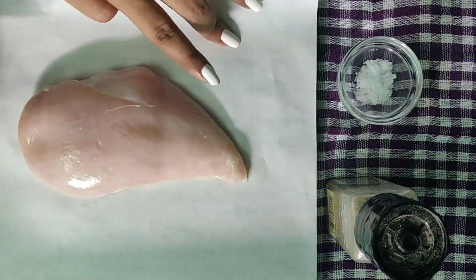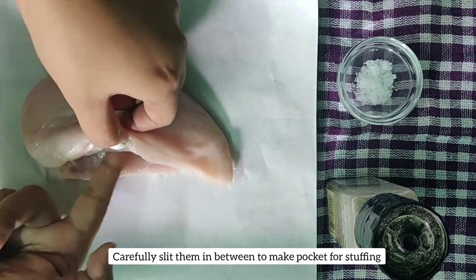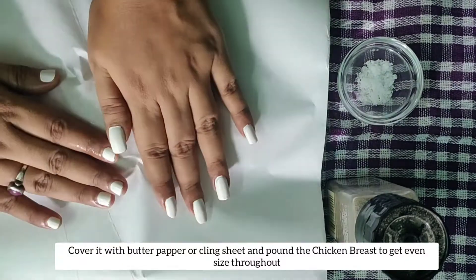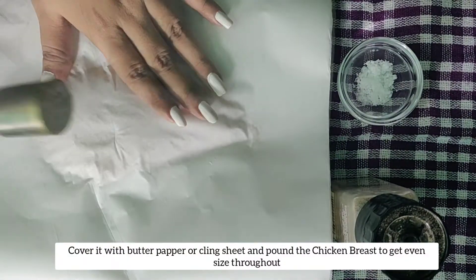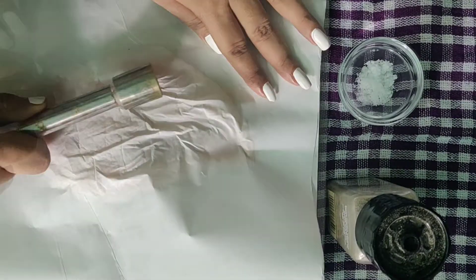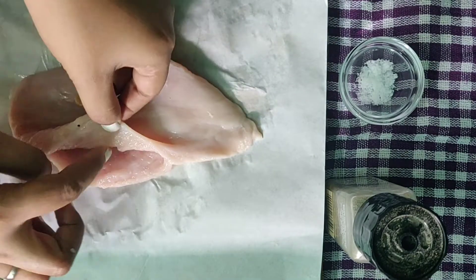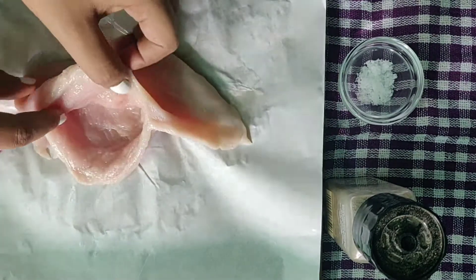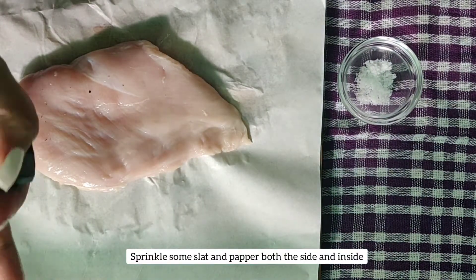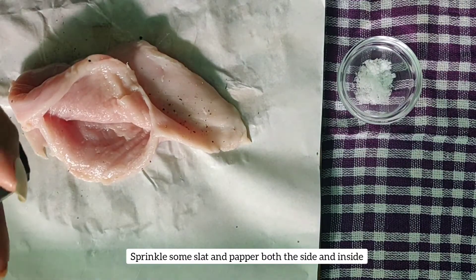Here I have taken the chicken breast and given a nice thin slit to make a pocket. Now cover the chicken with butter paper or cling foil and pound it nicely to make it a bit thinner. You can see the chicken has become much thinner than before — this process is used to make the chicken even throughout. Now sprinkle some fresh black pepper powder and salt on both sides and also inside.